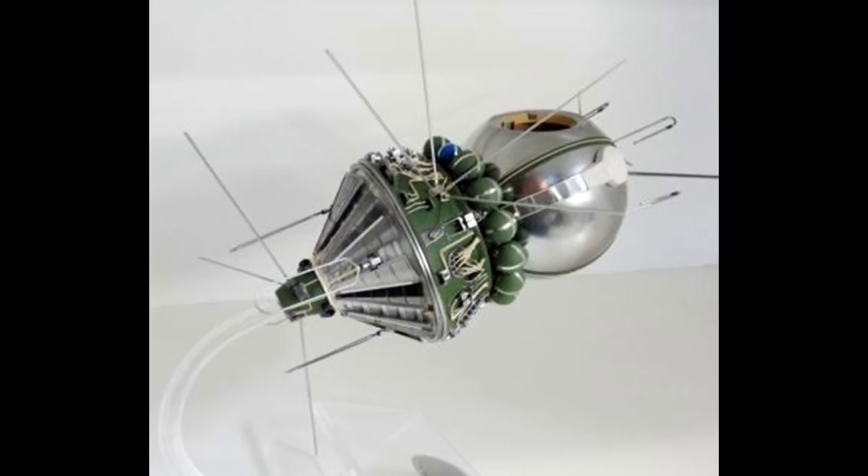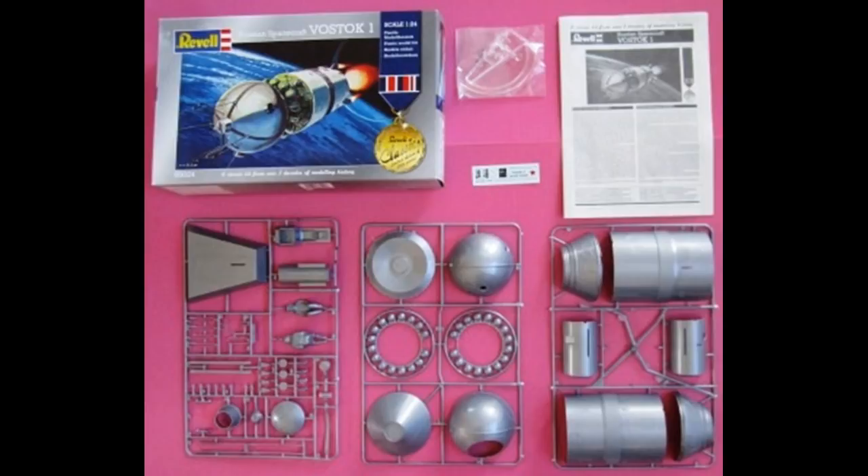When you're done, it'll be about 14 inches long and 4¼ inches in diameter. Here is the contents of the kit — three trees of basic pieces, a small sheet of decals, and a bag with some clear pieces. We're going to use Model Master liquid cement for most construction, but occasionally super glue, and where we have clear parts, white or crystal clear. Please follow any manufacturer's safety and use guidelines for any products mentioned.